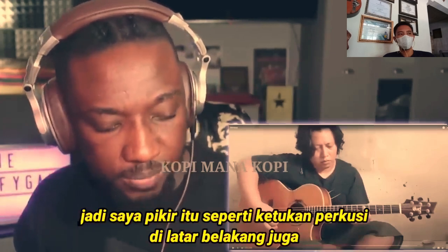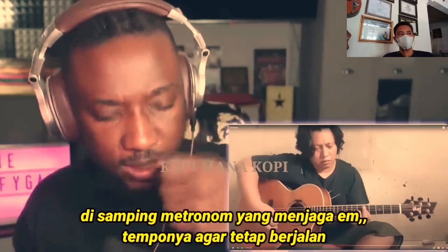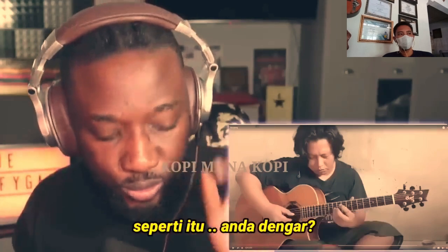I think there's kind of a percussive beat in the background as well alongside the metronome that is keeping the tempo going. There's kind of a little bit of a drum — do you hear that?